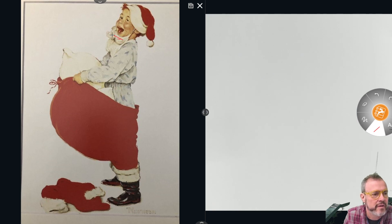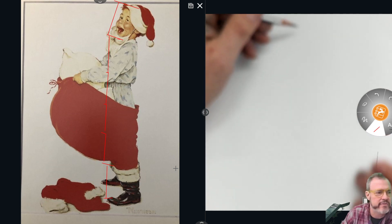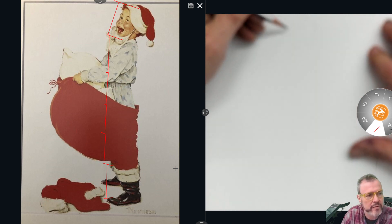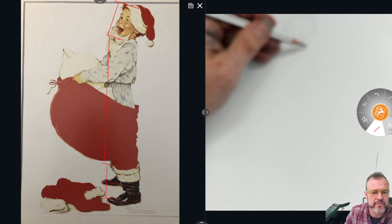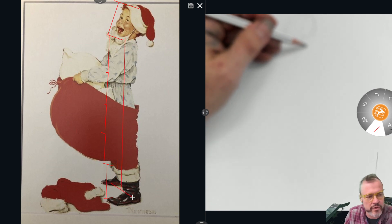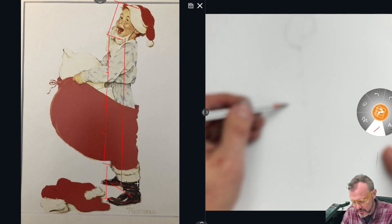Here's the size of his head, about like that. One, two, three, four, five, six. You see how he's about six heads tall? Grown adults are never six heads tall. So we're going to start with a very simplified little construction for his head.